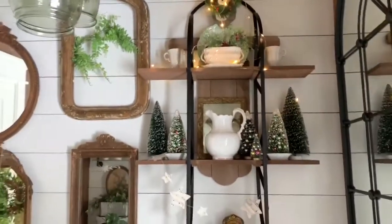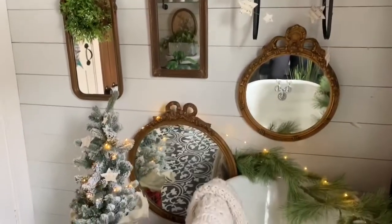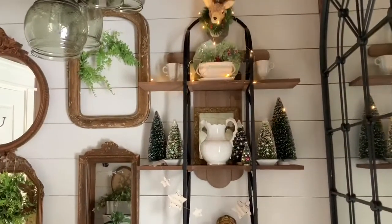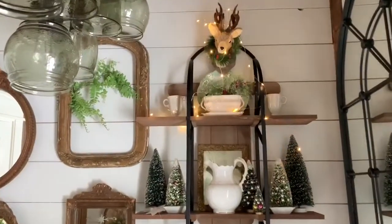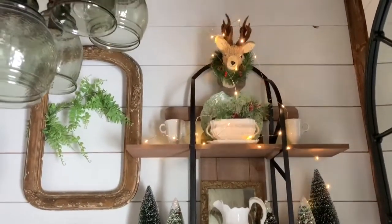You can even lean this up against a fireplace if you'd like. Here it is in my bathroom — just to show you can put it in any room of your home. It's just gorgeous and they should be available soon, so I would definitely grab one. You don't want to miss out.